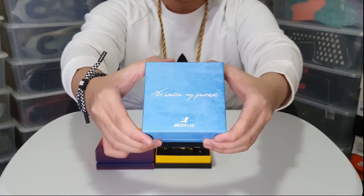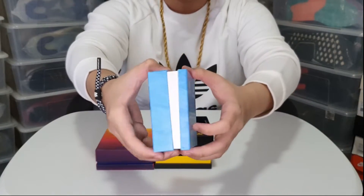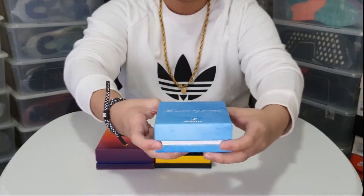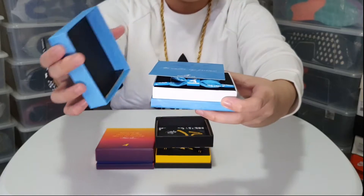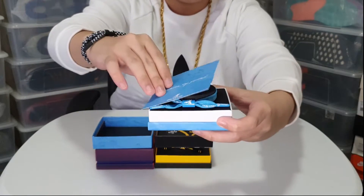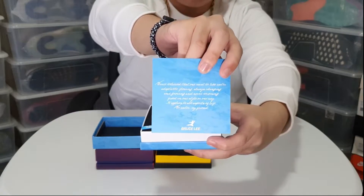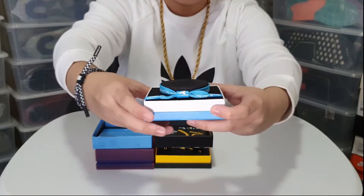The Be Water bracelet features in white contrast the renowned quote, 'Water can flow or it can crash,' on the blue single lace design with a Bruce Lee silhouette on the matching barrel. Each bracelet comes in an exclusive Be Water collector's box that can be used for display.